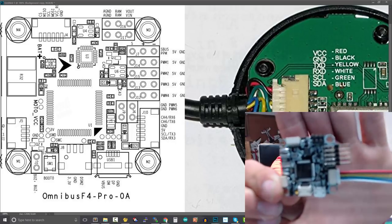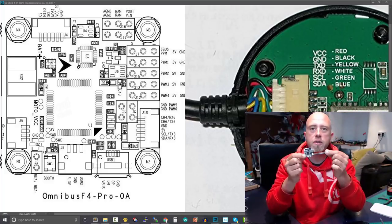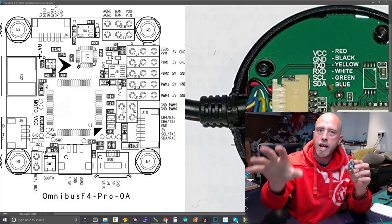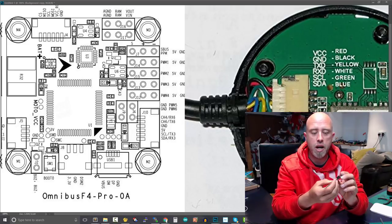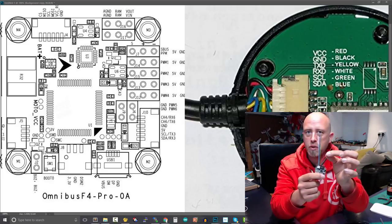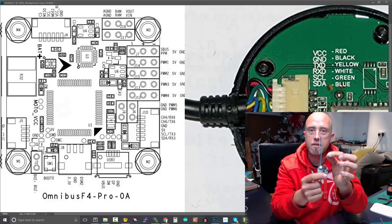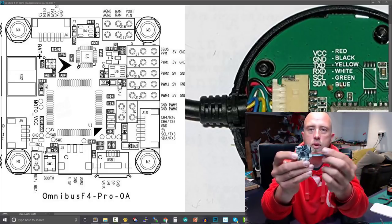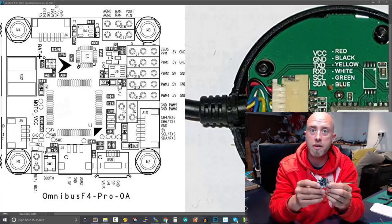The color coding on the little wires plugged into this board is completely irrelevant. What is important is that we match the cables on the GPS unit to the board. For example, the red wire on this little plug is not five volts — looking at the diagram it's actually the RX wire. So a massive point here: ignore the color coding on the cable connector; you only pay attention to the colors on your actual GPS unit.